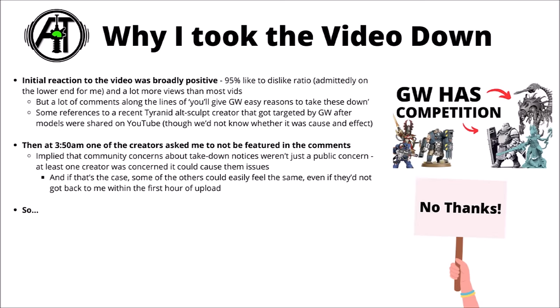I was thinking about making a channel poll as to whether the video should stay up, but then I noticed at around 3:50am that one of the featured creators said they'd just rather not have the extra attention at the moment and asked if I could cut them out of the video, also messaging me at the same time. They were very polite about it — apparently they had been the target of a cease and desist letter in the past and would rather not have extra attention. Given they got in touch quickly within an hour of the video being released, it seemed likely other creators might feel similarly, so I decided to pull the video completely.